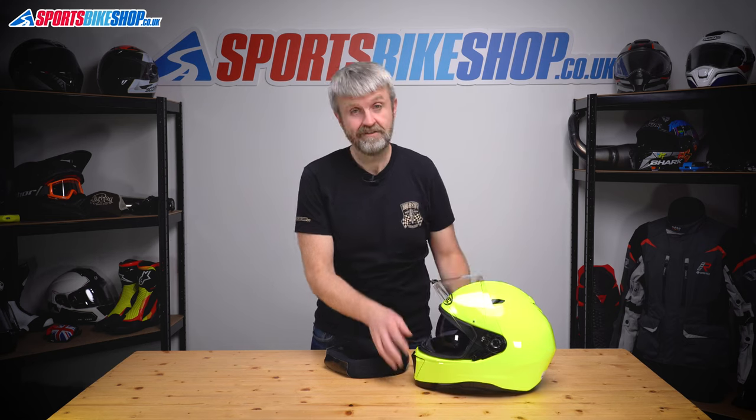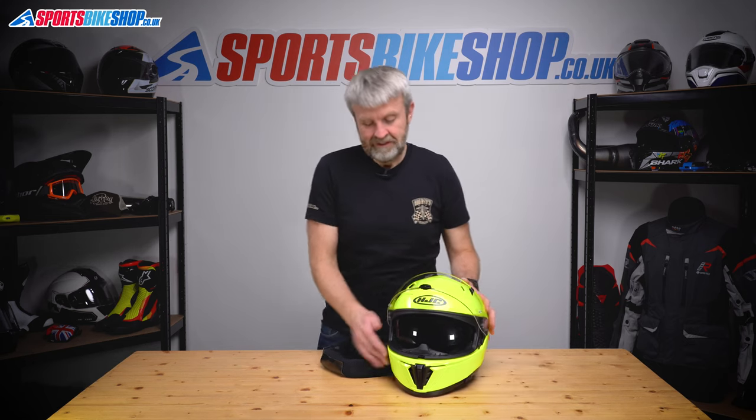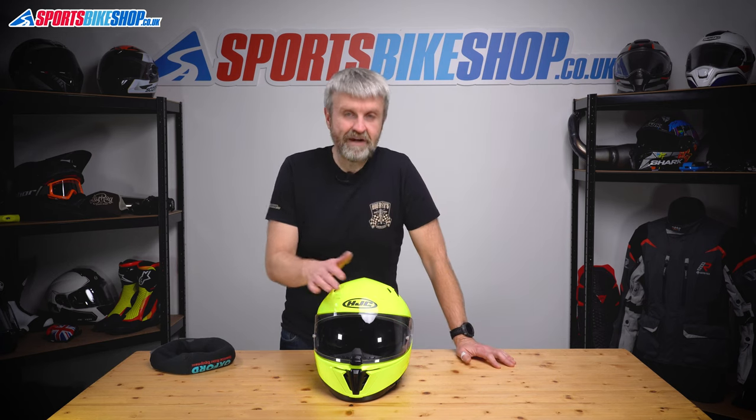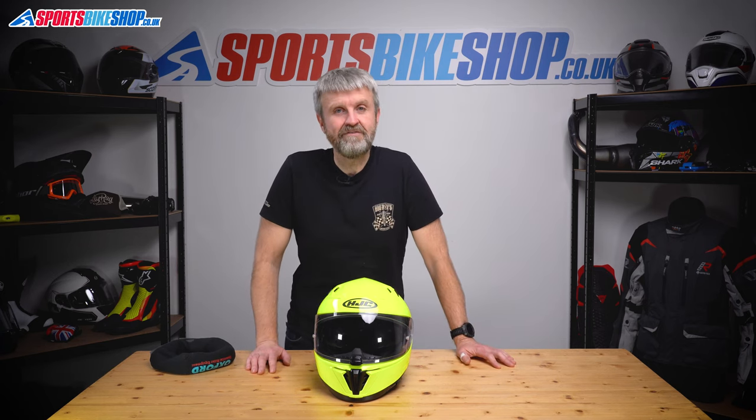After that, it's going to need the fingerprints cleaning off. Otherwise, that's how you replace the sun visor and the main visor on an HJC i70.